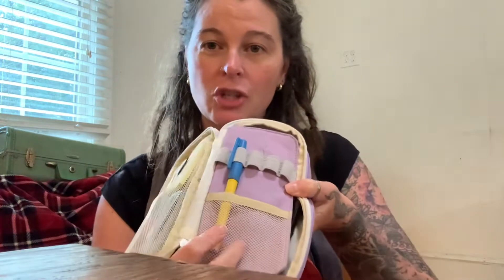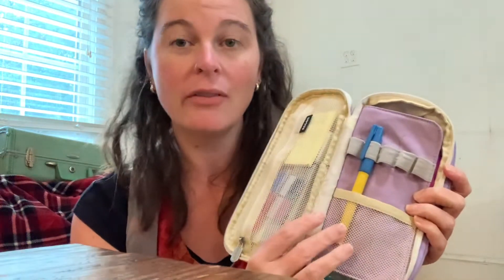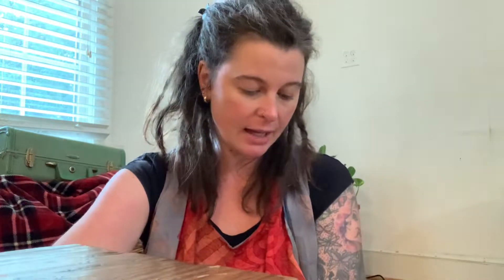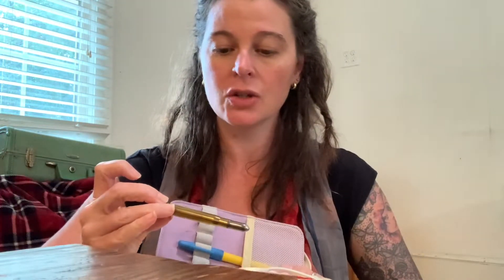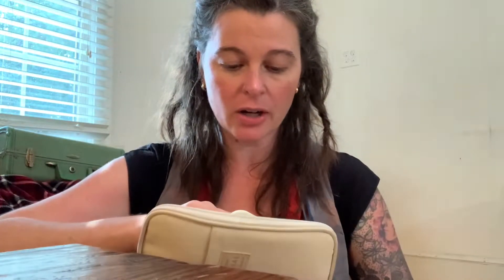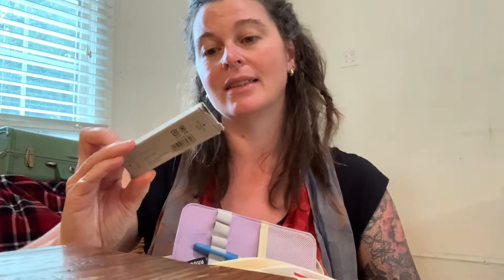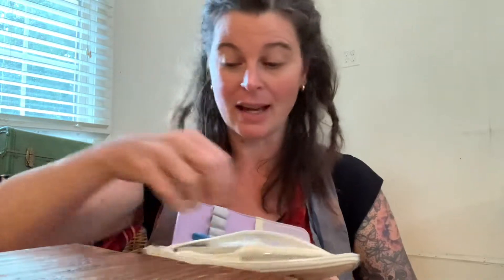I have my Hobonichi felt-tip pen — I think it's called the food pen — I love it honestly. I need to look on their website because I want to get one every year, I'm obsessed with that thing. In the zipper section I have post-it notes, page flags, the Traveler's Company pencil, a pencil sharpener, index cards, an eraser, and lead for the Traveler's Company pencil.